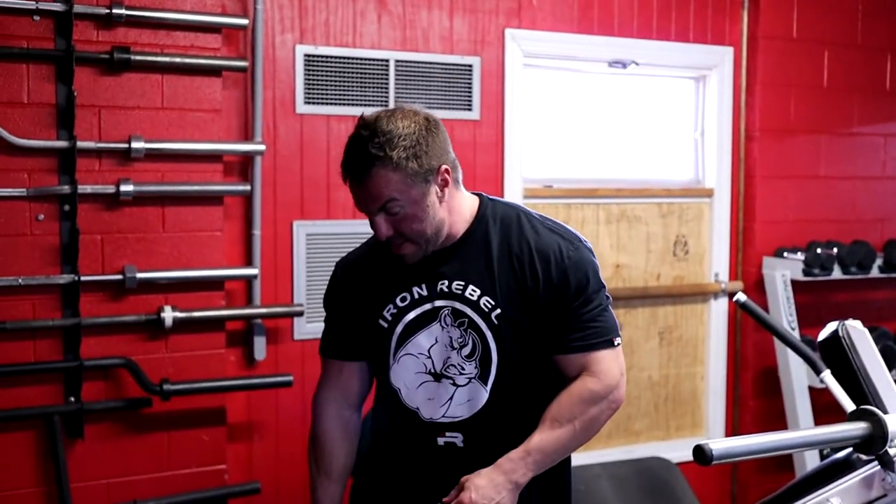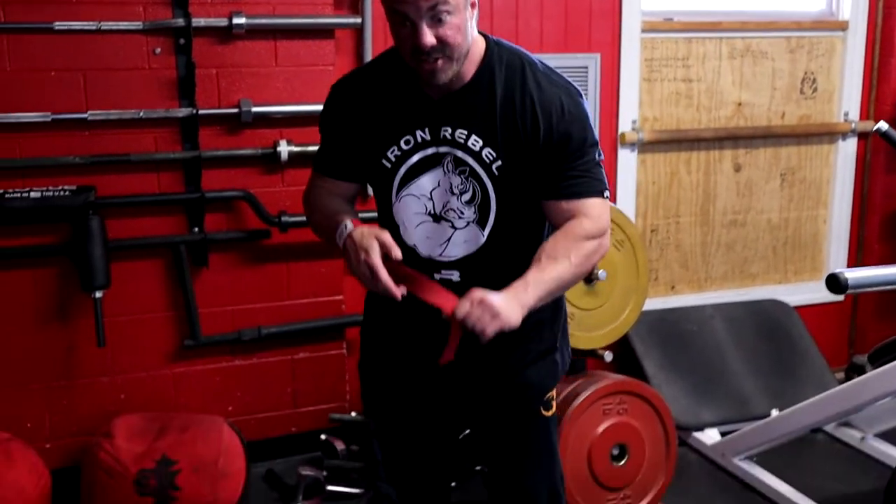Exercise number two: the Meadows row. What I recommend here — step one, grab a wrist strap. The reason is the end of this bar is super thick, it's hard to hold onto and it rolls, so you're going to need a wrist strap. This exercise instead of really focusing on the lat is going to get more of your upper back, even your rear delt and traps. Think about driving your elbow high and getting that shoulder blade around towards your spine.